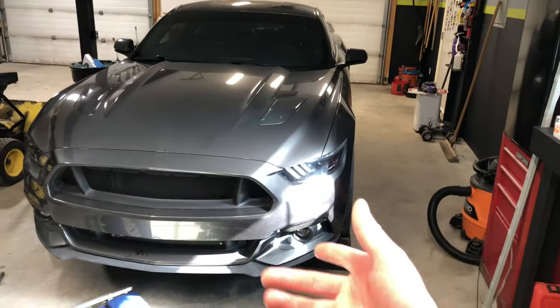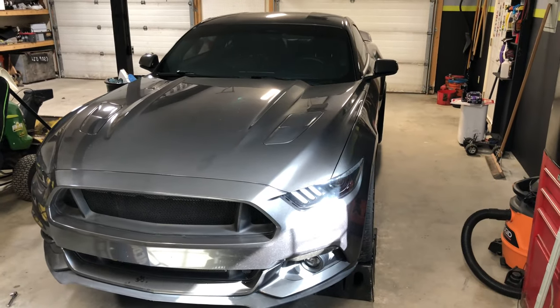Welcome back to the channel. On today's video we're going to be taking care of yet another thing that the manufacturer should have taken care of from the factory. We're going to be working on my 2015 Mustang GT. For those of you that have driven one of these cars, you know that the factory short throw shifter can be quite infuriating sometimes.